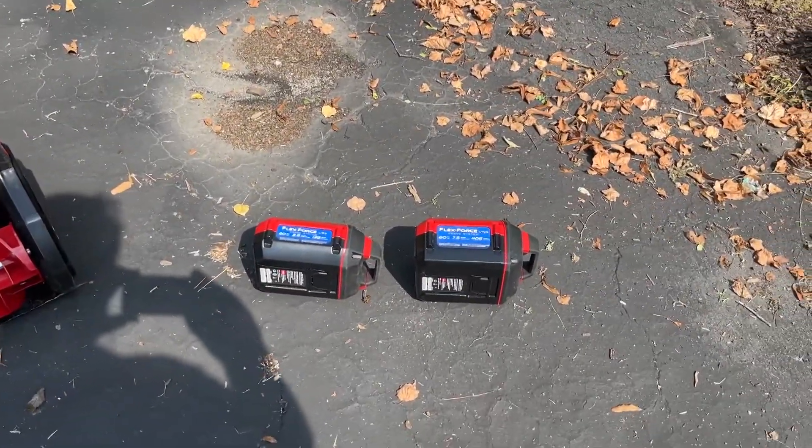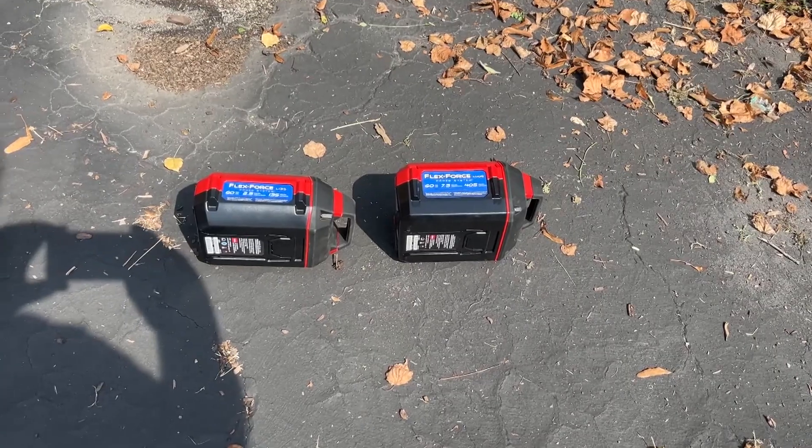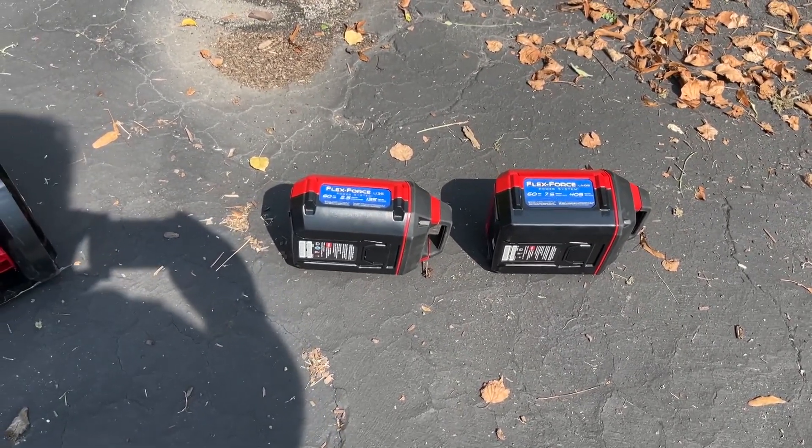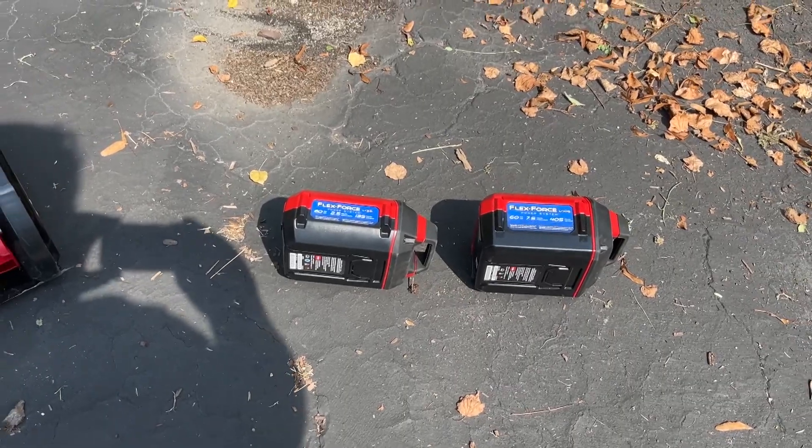These are the batteries. The Snow Thrower came with the larger battery. Most of the other ones, the smaller ones, come with this smaller battery.